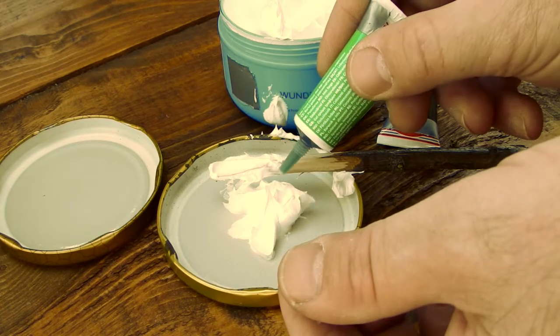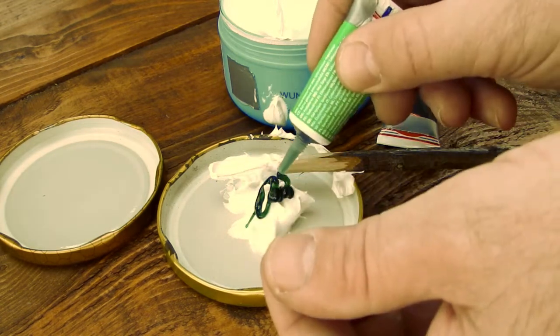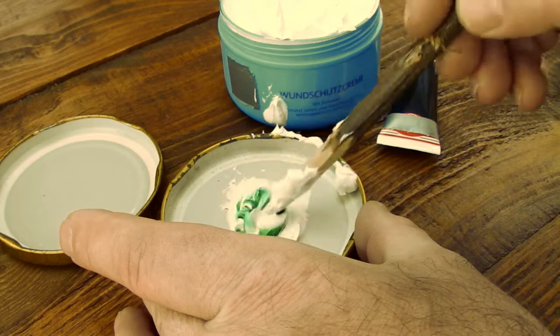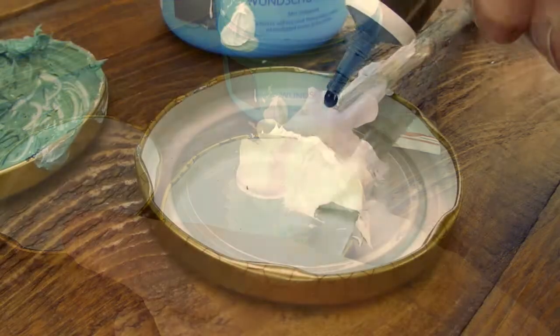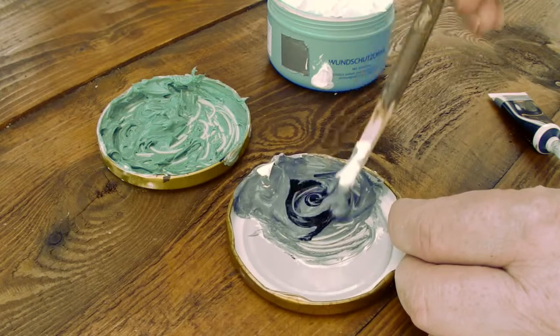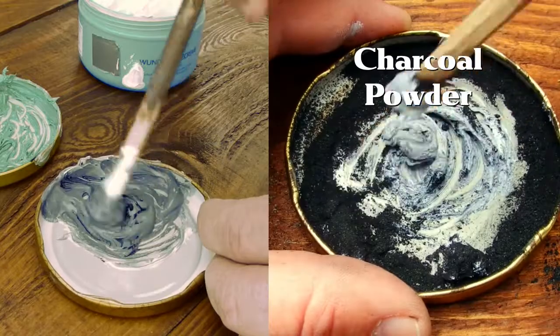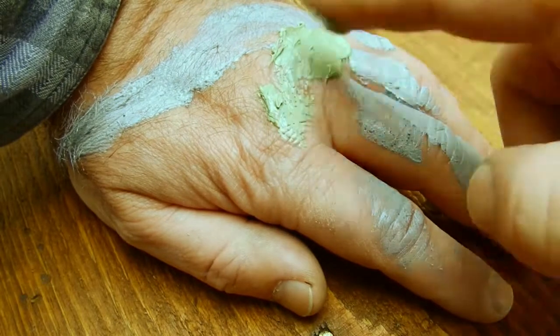Here I use green and black color. Take a teaspoon of cream and play with the colors as needed. The more color, the more intense the camouflage paint. Charcoal powder can be used as a color substitute.